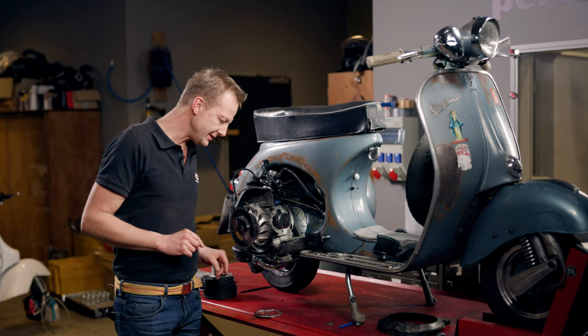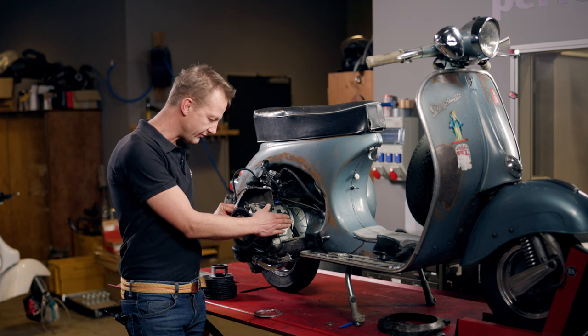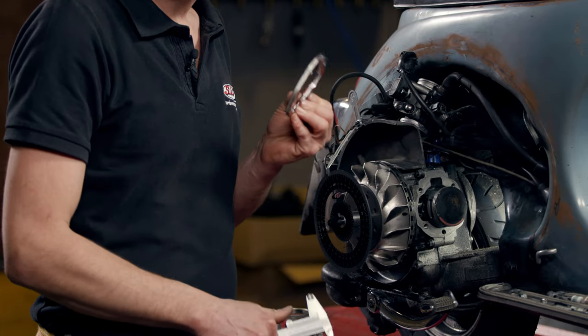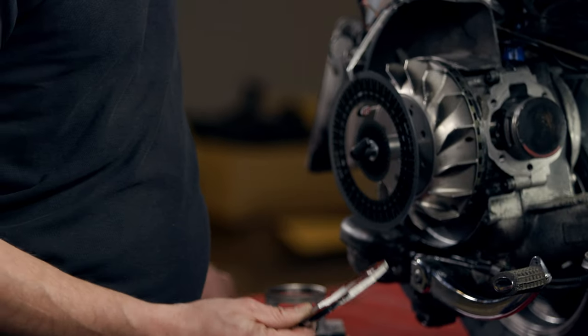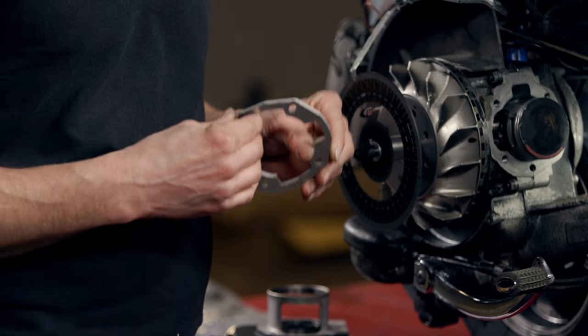The question is how to physically lower the transfer ports and reduce the transfer port timing. The answer is easy because we used a stroker crankshaft inside the engine — it has a long con rod. I had to add a 6 mm base gasket spacer, and we can now easily swap that spacer. Let's try to reduce it by 1 mm and use a 5 mm one.